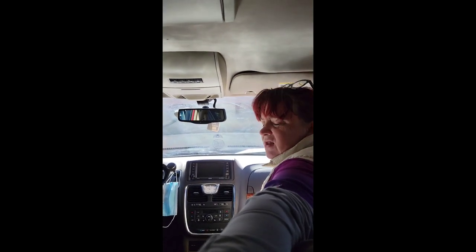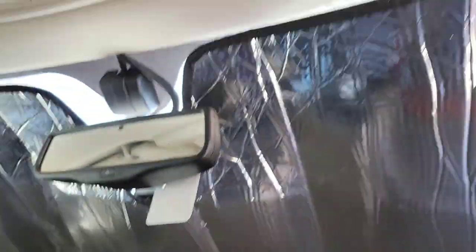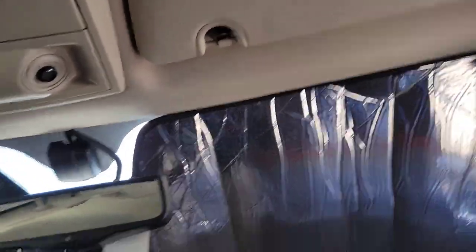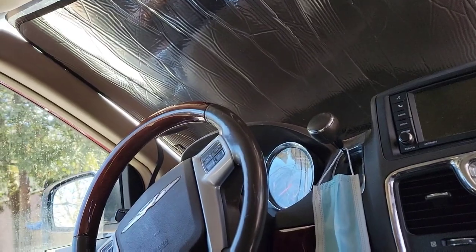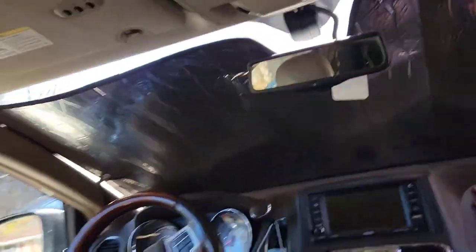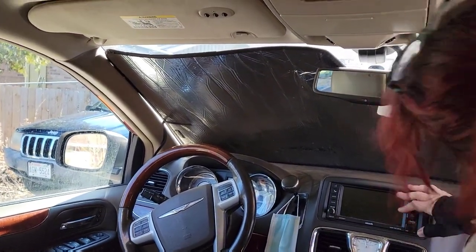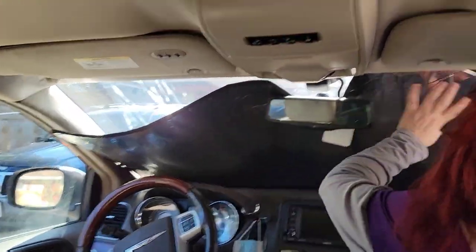The sun is shining directly in right now. So this one has a little bit of an edge gap — it may be that I'm just not shoving it in quite where it needs to go, because this is supposed to be made for this car. I'm going to try a little harder here.